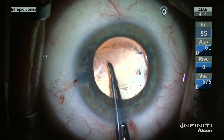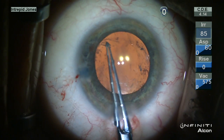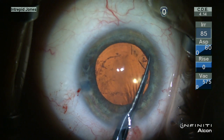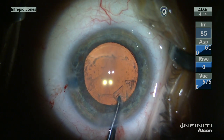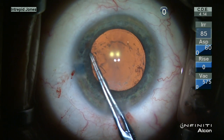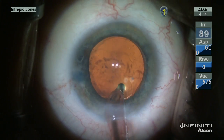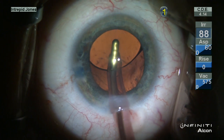This small capsulotomy is enlarged carefully using a hypodermic needle to incise the rim, and then Utrata forceps to carefully manipulate this opening larger. This is an important step in order to prevent anterior capsular phimosis, which can lead to decentration of the intraocular lens and if extensive may preclude good vision.